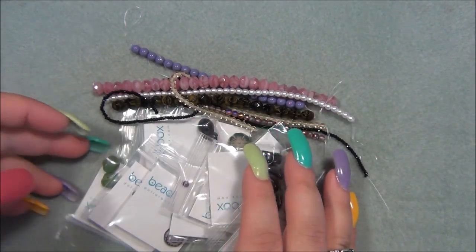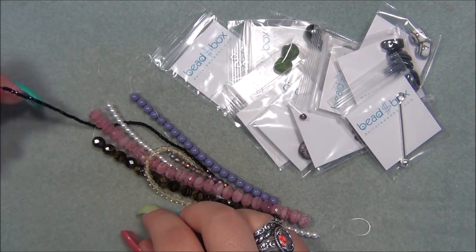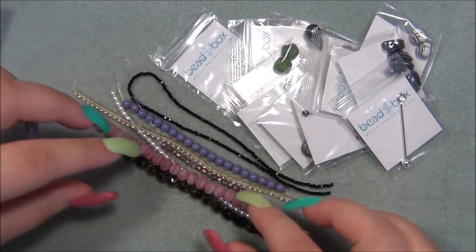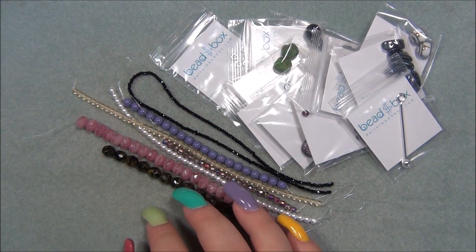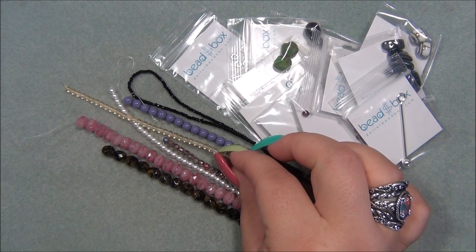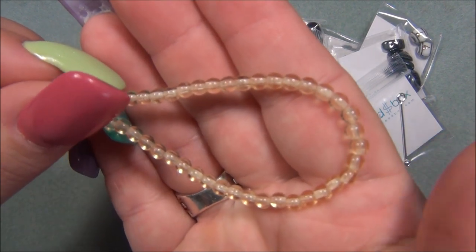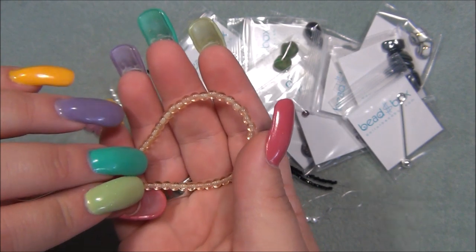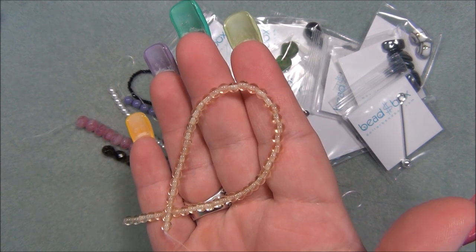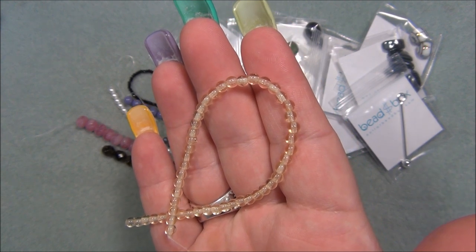I already see two bead strands — make that four bead strands — that I totally love. We're going to start with the strands first. On the list is four millimeter Czech glass truck light topaz, which is this one. This is actually like a pale yellow, almost like jonquil — that's really pretty. I need this color in my bead stash. The colors I lack most and find hardest to find are orange, yellow, peach, and white. Those colors are really hard to find in beads for some reason.